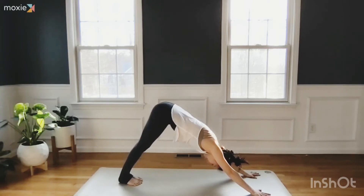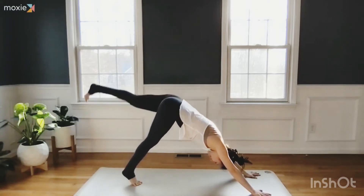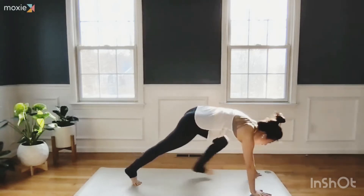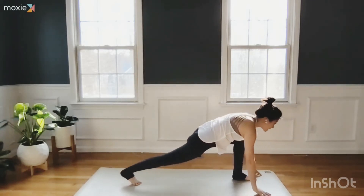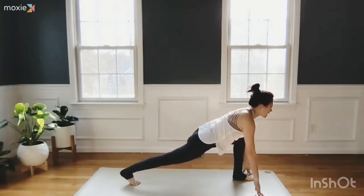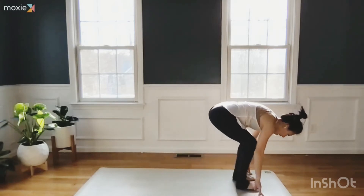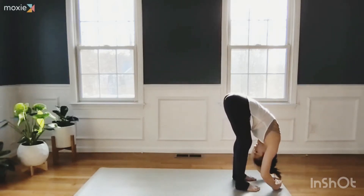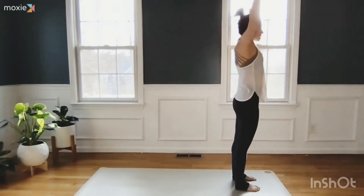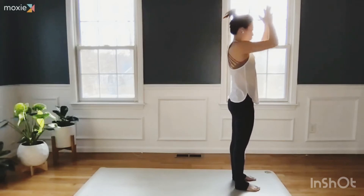Breathe to your back ribs, to your shoulder blades. Left leg rises high on inhale. Left foot steps through on exhale. Fingertips down, lift your chest, then on exhale step your back foot forward and fold. Root to rise up, inhale. Exhale, hands to heart.